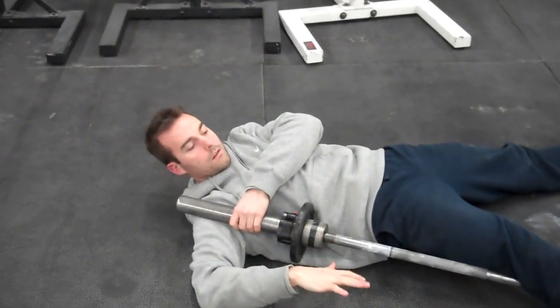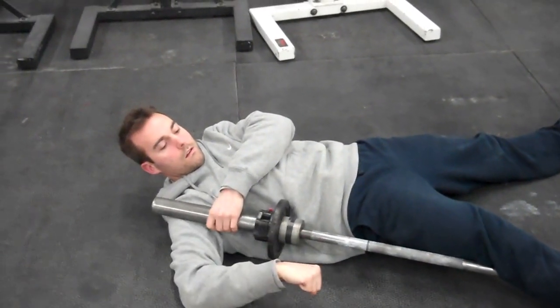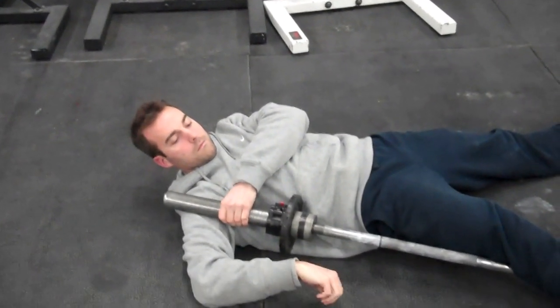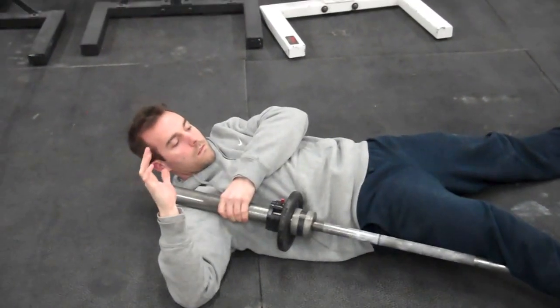So again, we just blew through these quickly. You can spend 30-plus minutes on just the quads here. Start to throw this into your training and reap the benefits.